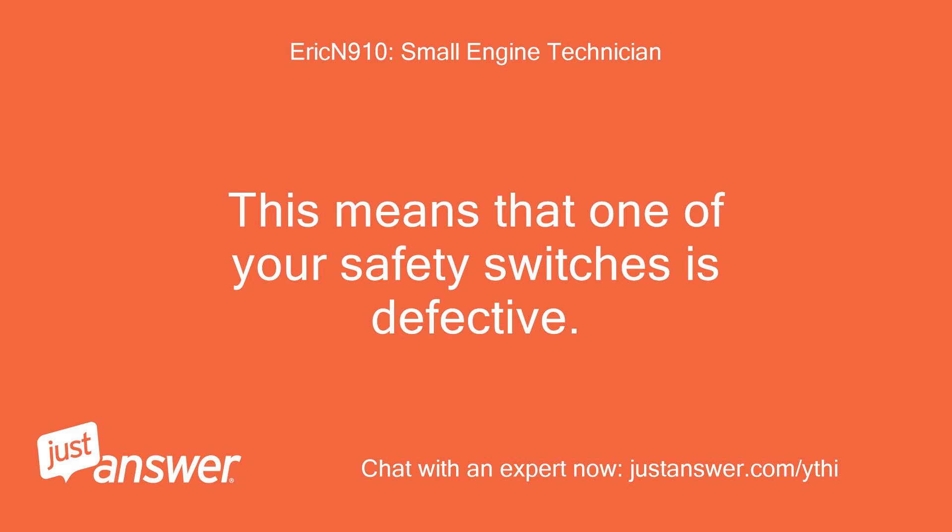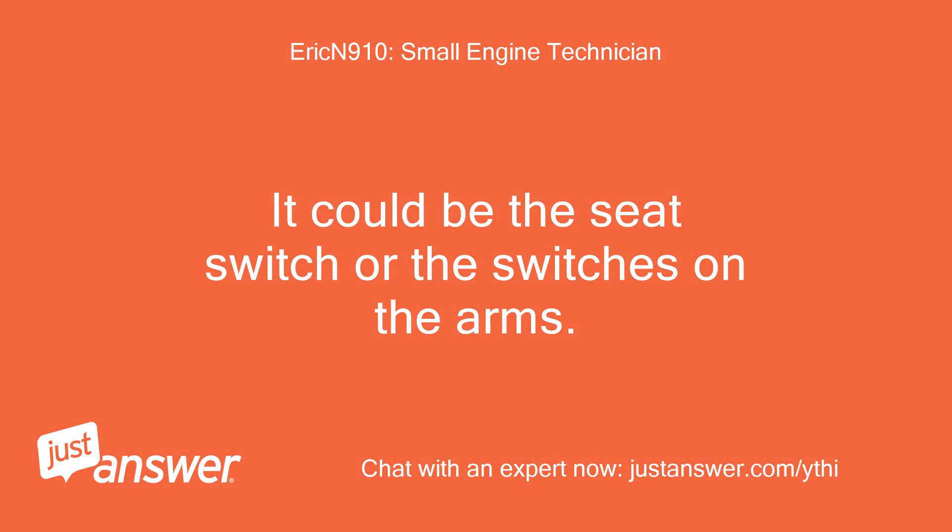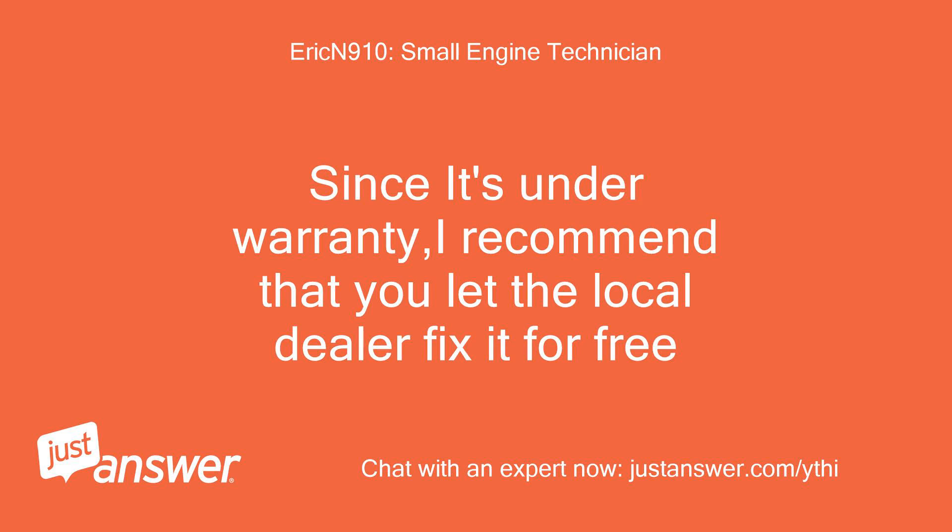This means that one of your safety switches is defective. It could be the seat switch or the switches on the arms. Since it's under warranty, I recommend that you let the local dealer fix it for free.